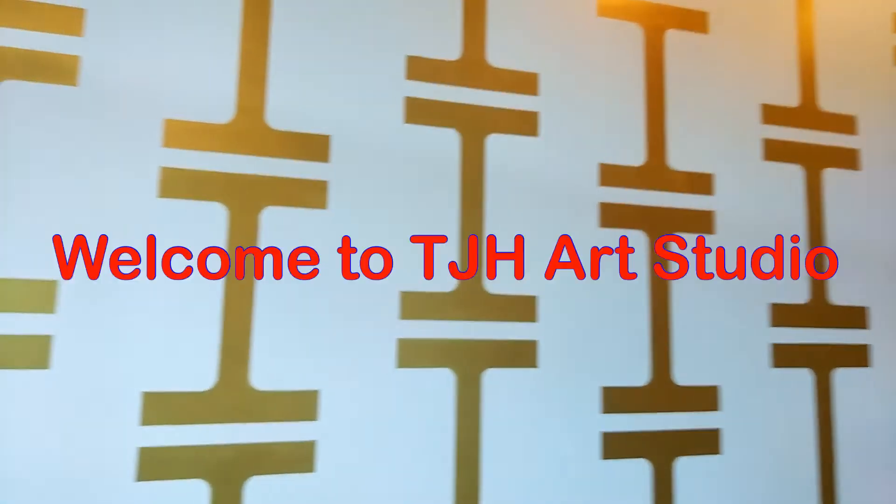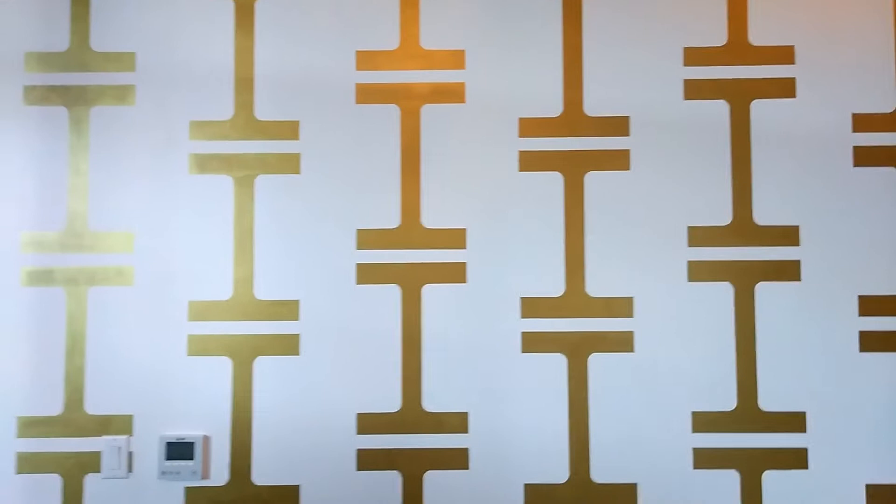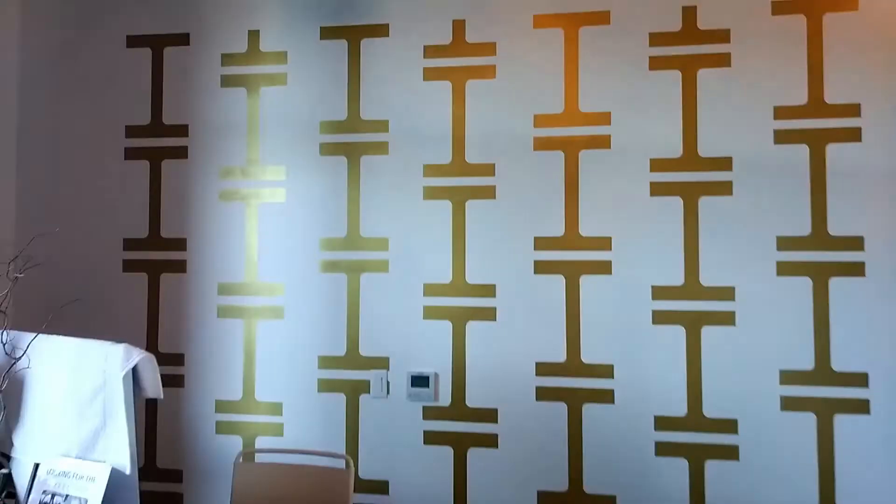Hello and welcome to TJH Art Studio. Over the weeks I'll be doing digital artwork using Affinity Designer, Procreate, and many other different types of software. Please join me as we learn together how to create artwork using these software programs.